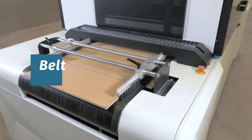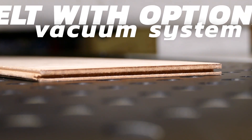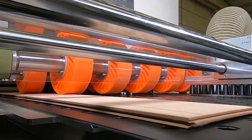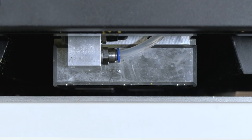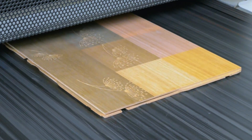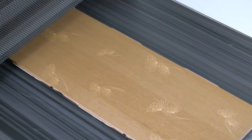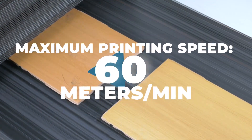Belt. The transport belt can be flat and may also include a vacuum system aimed to ensure the flatness of the boards to be decorated. A completely flat substrate allows the printing bars to come as close as possible to it, thus improving the print quality. The belt speed can be adjusted to suit the rest of the manufacturing line. The maximum print speed can reach up to 60 linear meters per minute.